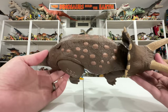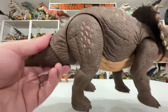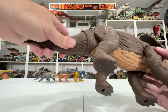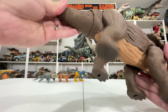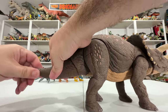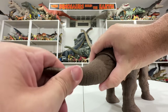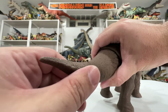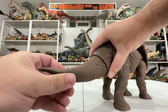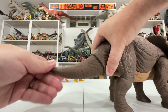First thing I notice are these giant pebbly painted pieces on the legs and back — really nice sculpted details there. The tail is even posable: it rotates at the base and the tip also rotates around, which is an extra layer of articulation that wasn't even necessary but they added it anyway. It's a fun little detail trying to figure out the correct pose for it.